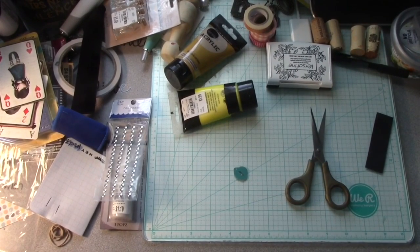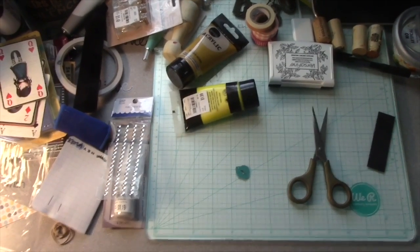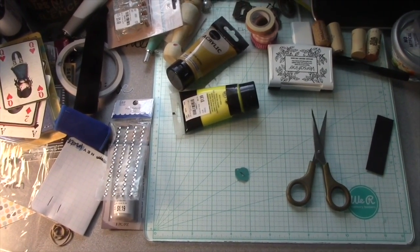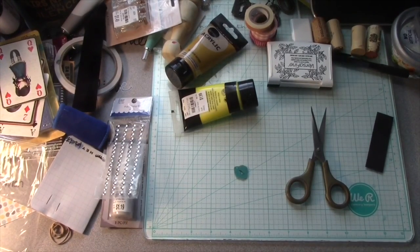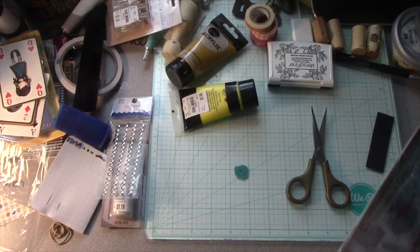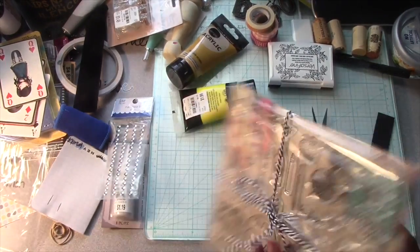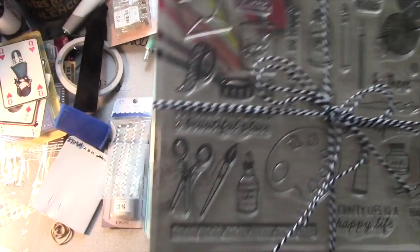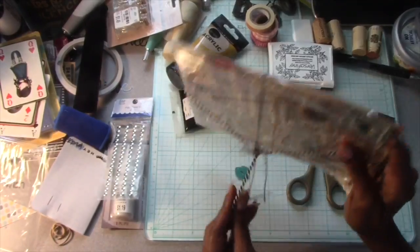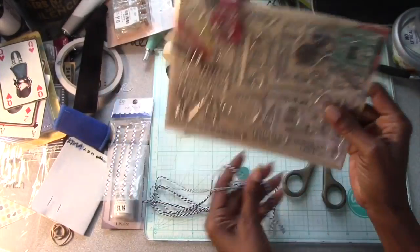What I did want to show you as far as a haul — I actually got some... excuse me, I'm moving around. Anyway, I picked up this — this was the made kit for Hero Arts. I saw it advertised and I thought these were the absolute cutest stamps, so I went ahead and got these.